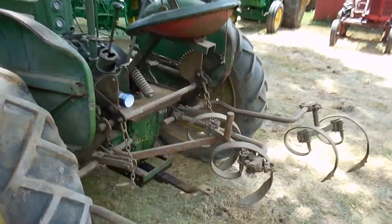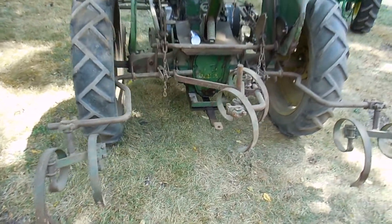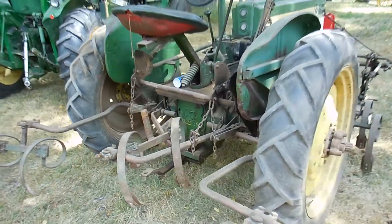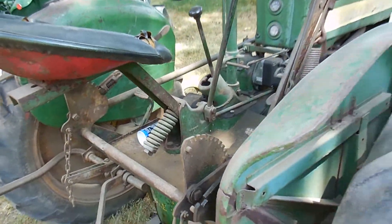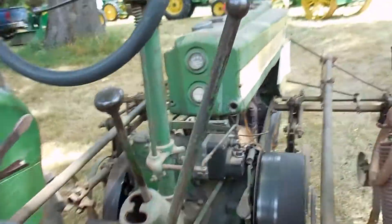Amazingly enough, it's got the rear cultivators on the back — you can see all the rear cultivators. It's got the right tires on it, good fenders, and the seat bracket's not busted up underneath it. You can see the oil pressure is way up on the dash here.